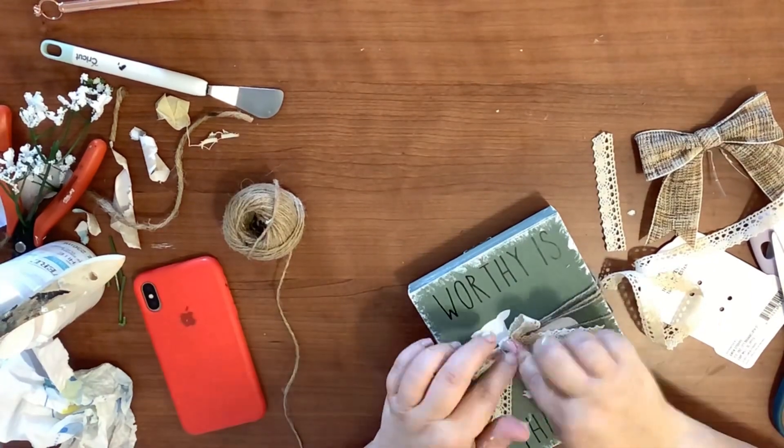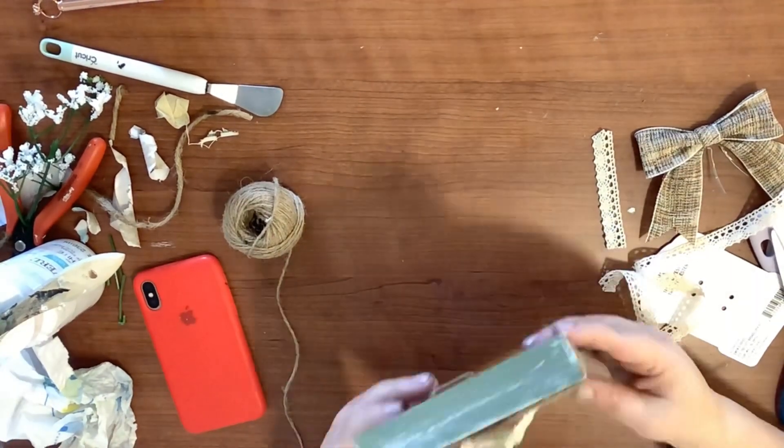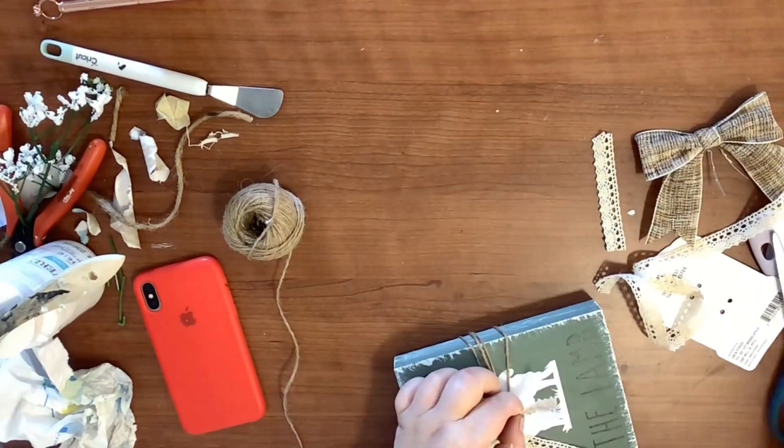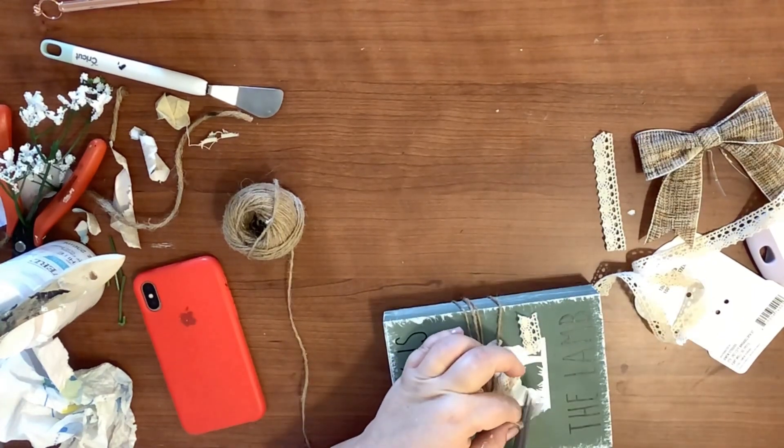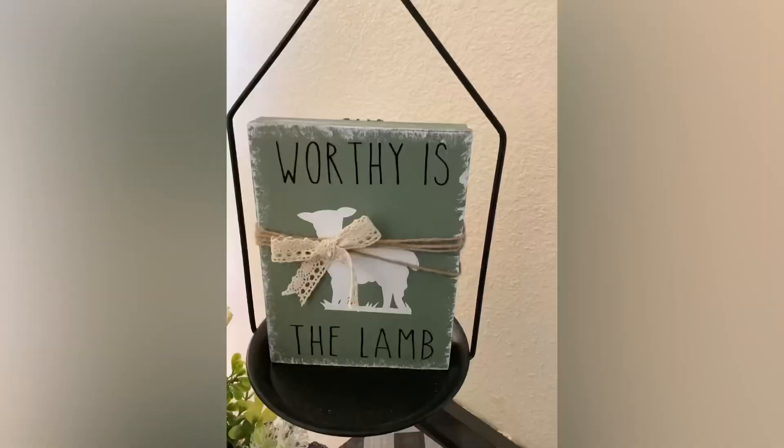I think those are called dovetail cuts. I stick it on there and y'all, I love this — it's so adorable and the message behind it is even more meaningful to me. That is actually my favorite DIY.